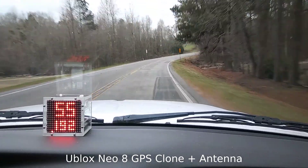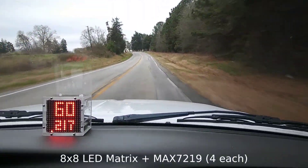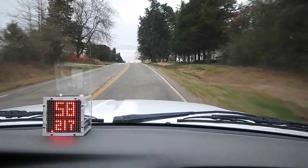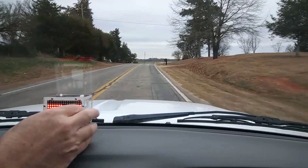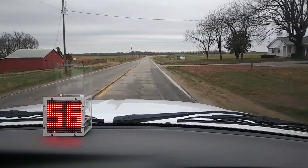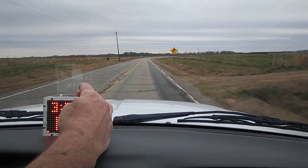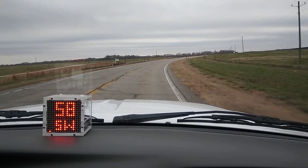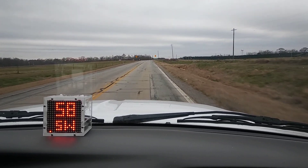It uses four eight-by-eight LED matrices with a driver that allows SPI communication. It takes a reading every couple of seconds, puts them in a buffer for two readings, takes the average, and uses that. That big number is my speed, and there's also the time and my speed with cardinal direction — we're headed southwest. It's working pretty well.